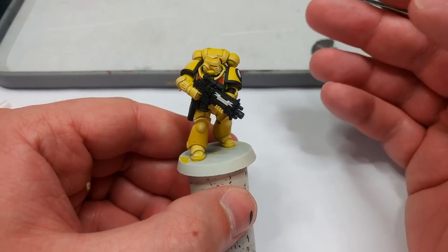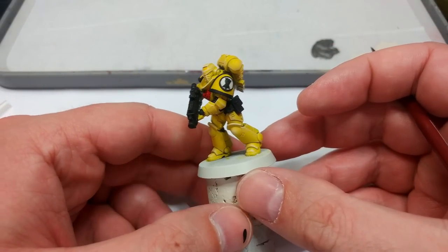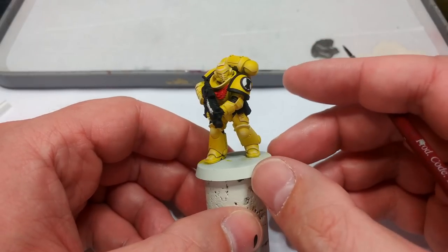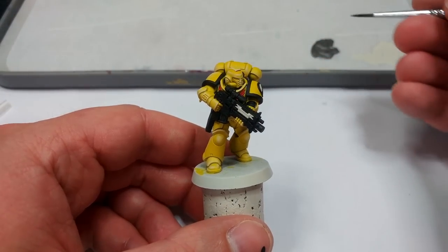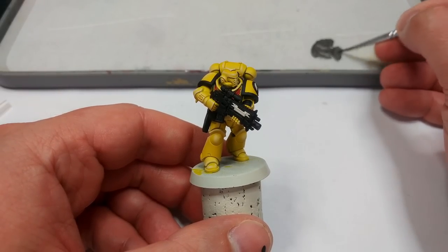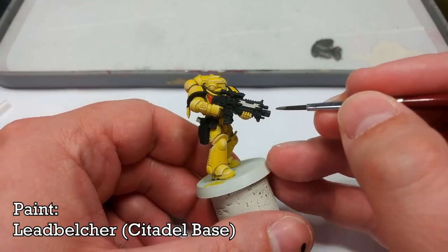It's always kind of astonishing how much difference that step makes. It will take a bit of time, and in particular slow down as you get to the sigil on the shoulder pad, but remember you can use a little bit of Wraithbone and Imperial Fist to tidy up.